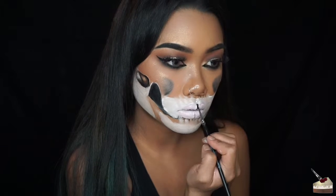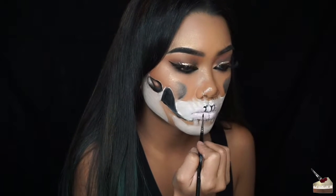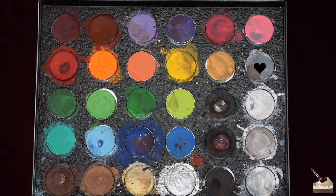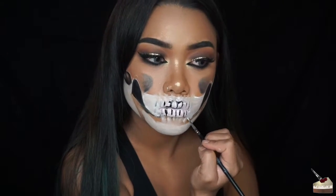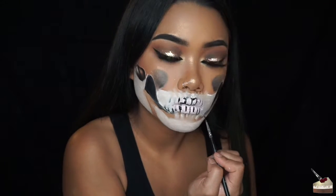Now I'm mapping out the teeth with some black paint. I'm not the greatest at drawing teeth, but you can use your own teeth for reference or you can always look at a picture. For the second half, I'm dipping into some grey paint because I didn't know exactly how I wanted the teeth to look. Then after I mapped that out, I went back in with the black paint.